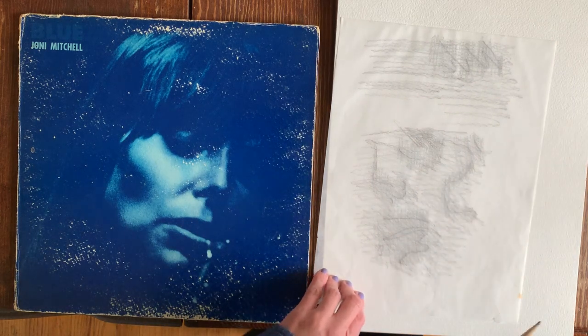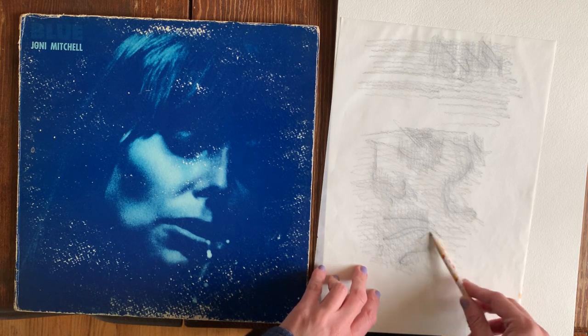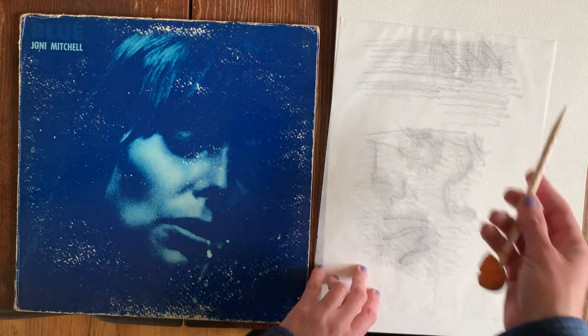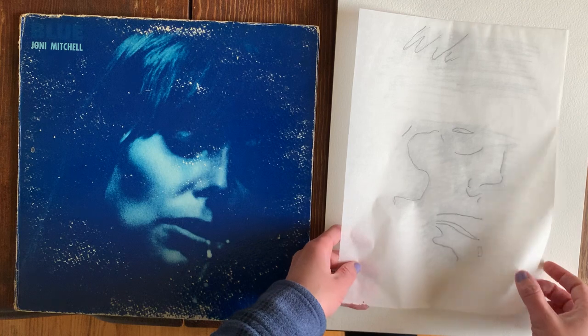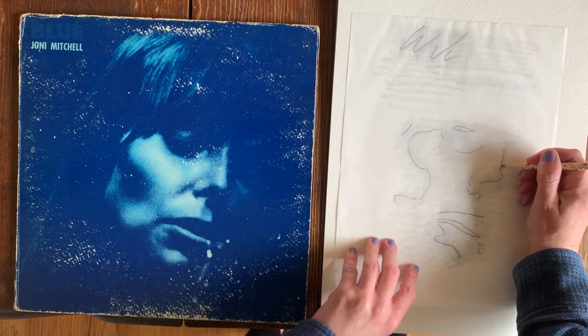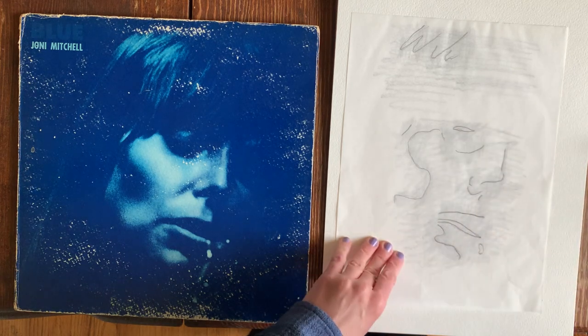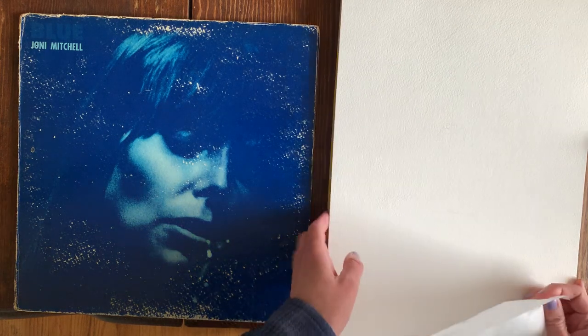I scribbled with my pencil behind those lines in particular. You could draw like this over the entire page, but it's kind of unnecessary. Then I flipped it over and went back in and drew over each line, pressing down hard but not too hard as to dent the paper. So what I have now is a very light tracing of the image — you can sort of see the nose, the mouth, and the eye.